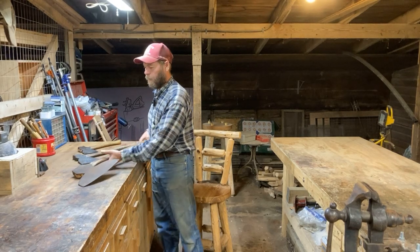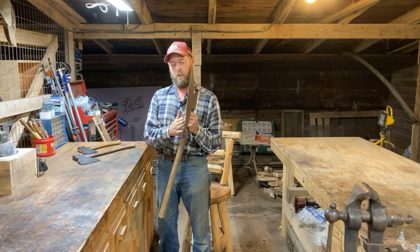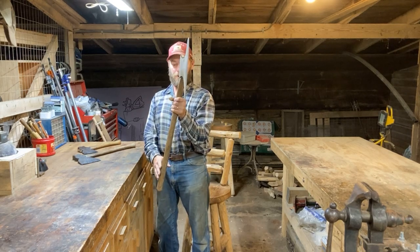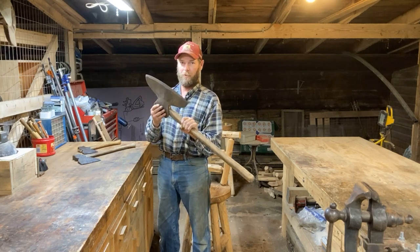A broad axe will always be flat on one side and only have the bevel on the other side. And this one has a severely offset handle, which is great. This is actually the original sawmill.